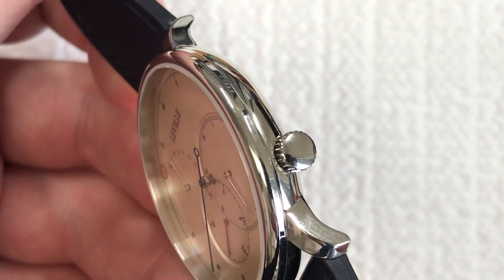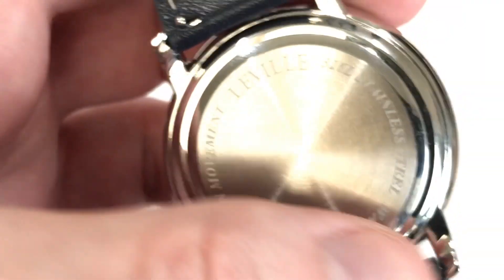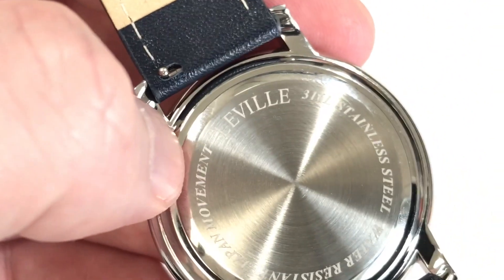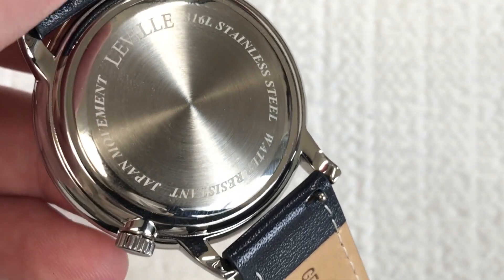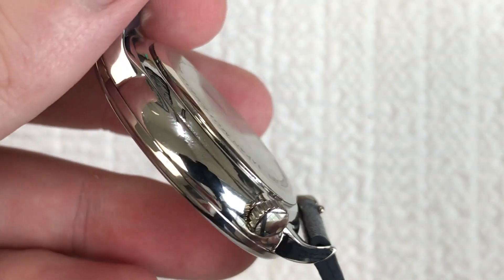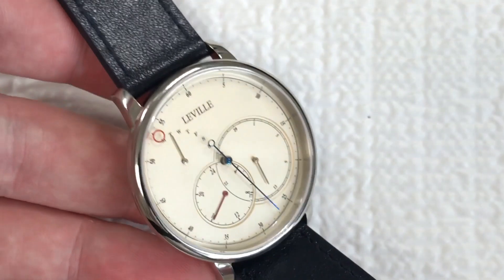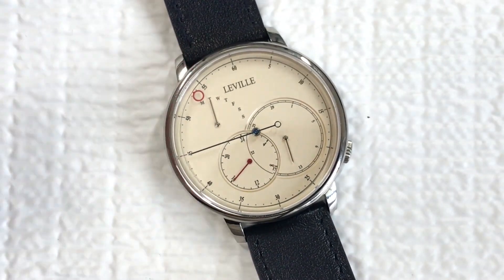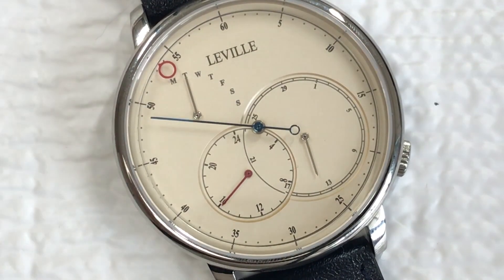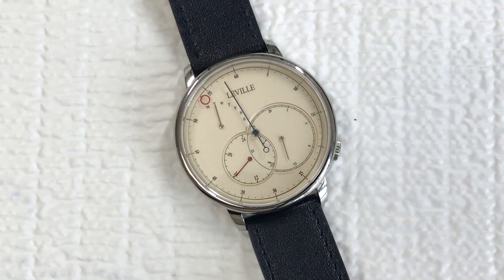Let me show you a little bit more. The crown has a nice separation from the edge of the case so you can easily pull it out and set the time. You can see they've got the brand name — Laville, 316 stainless steel, water resistant, Japan movement — on the solid case back. It's a snap-in push-down case back, so I wouldn't go swimming with this, but it's a nice simple design that evokes a classic feel. I was honestly thinking it wouldn't be as nice as it is — I wasn't expecting to really like it a lot, but I do.